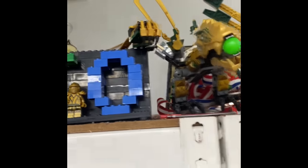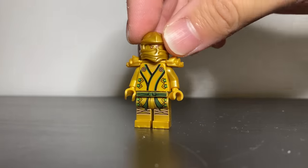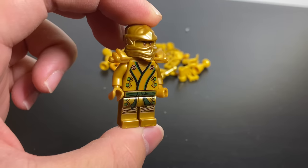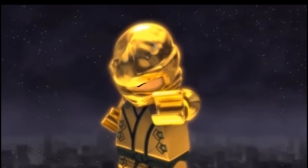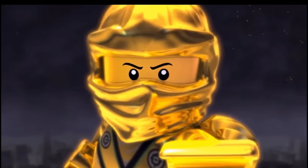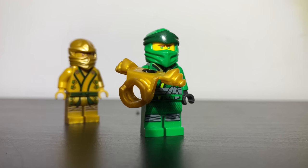I asked to borrow it, and actually holding this figure that came out 10 years ago is pretty cool. For those who don't know, this figure came from season 2 of Ninjago when Lloyd became the Golden Ninja. But enough messing around, because we're really here for his golden ZX armor piece.